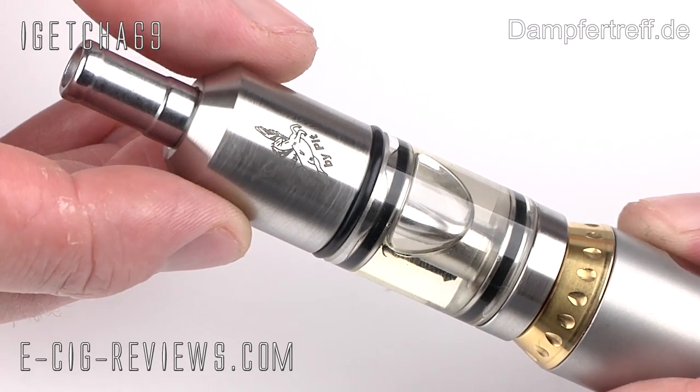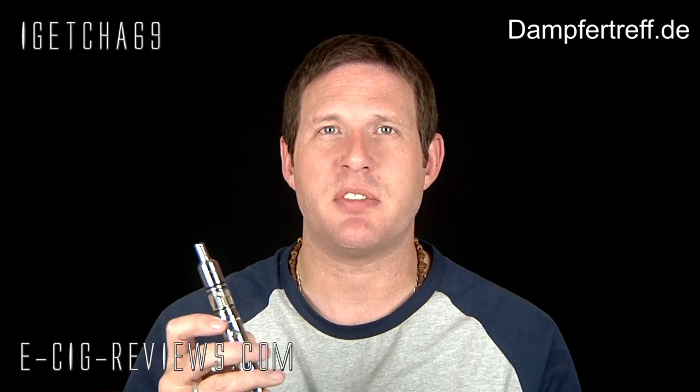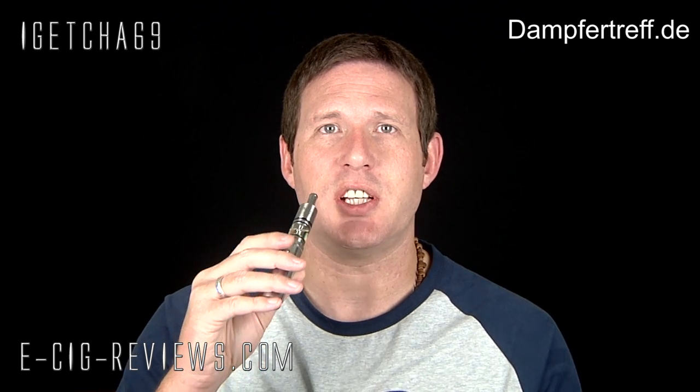That is the Pegasus Genesis Atomizer — let's go ahead and see what it vapes like. I'm going to be using it on my 69 mod. The battery came off the charger around half an hour ago, so it's probably reading around 3.9 to 4 volts. The resistance of the coil when I last checked was 1.3 ohms, and the tank has been filled up with some 18 milligram strength tobacco flavoured e-liquid — it's just a PG e-liquid.